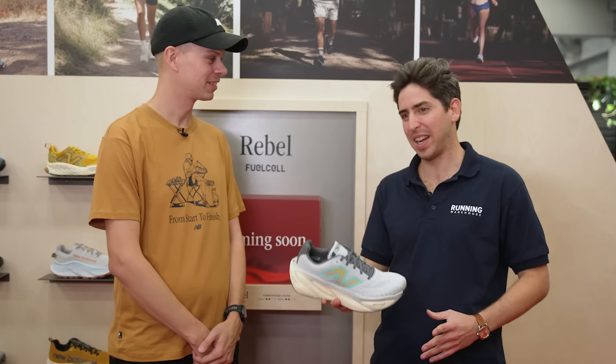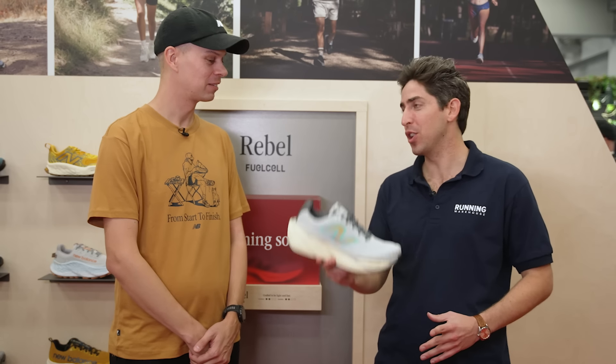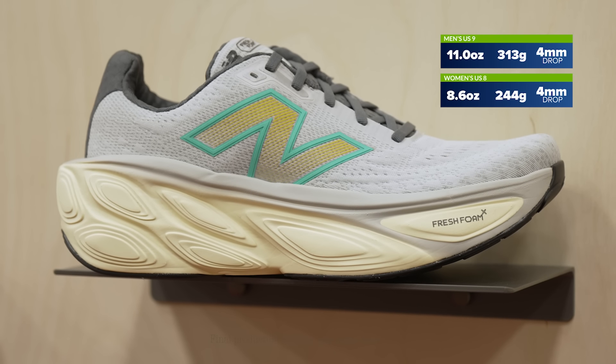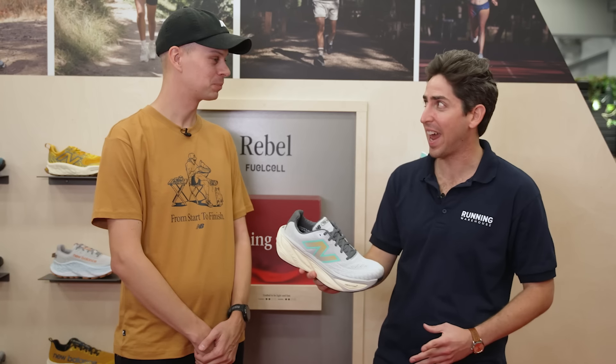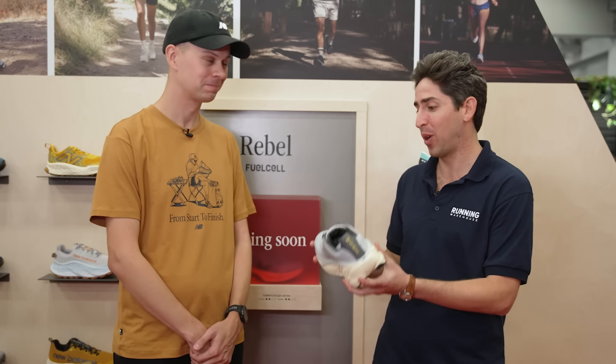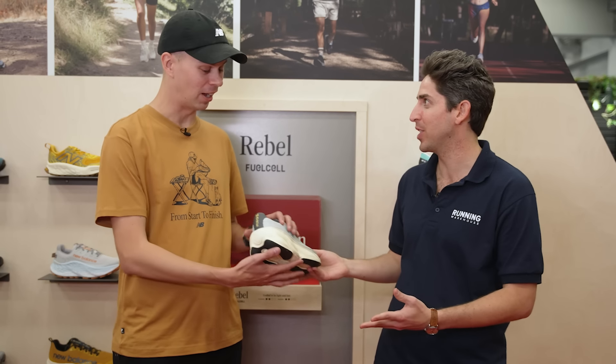Connor from Running Warehouse is here with Paul, Senior Product Line Manager at New Balance, for a first look deep dive into the New Balance More v5. The More has been Connor's shoe for a while — max stack, max comfort — and with v5 there's a complete upgrade from top to bottom. Paul introduces it as the brand new Fresh Foam X More v5.